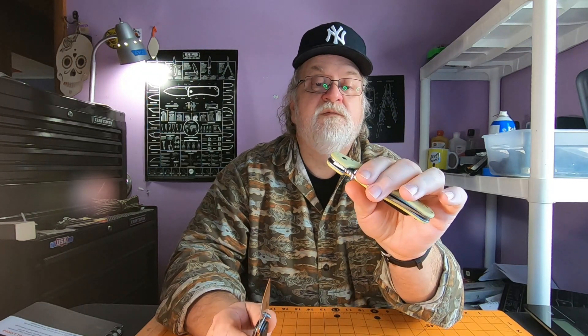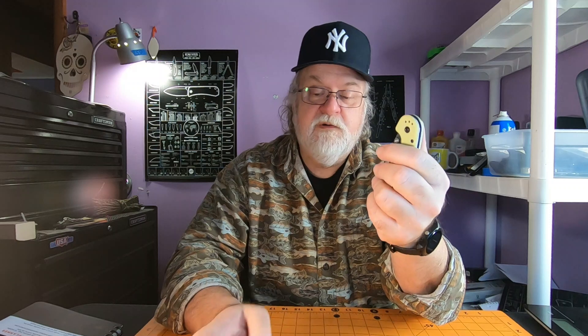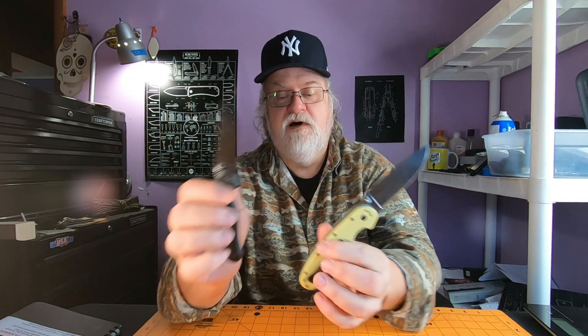It flies right out — it's on phosphorus bronze washers, which is good for dirty work. That'll do it for this video — that's five knives, counting those two as one. Five knives that I like, they're good knives, I just don't carry them — I don't know why, but I'm gonna start. Those are the five for this video. I'm telling you, I can do at least one more if not two more of these videos with other knives.